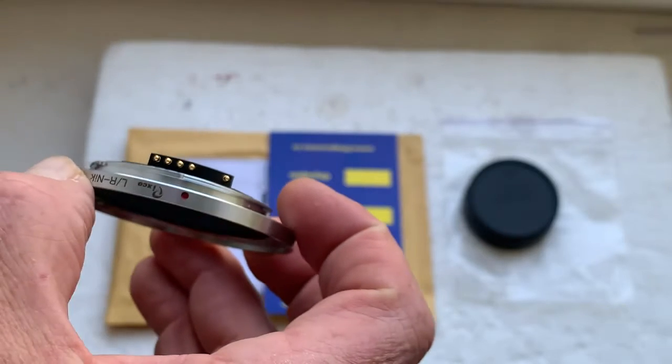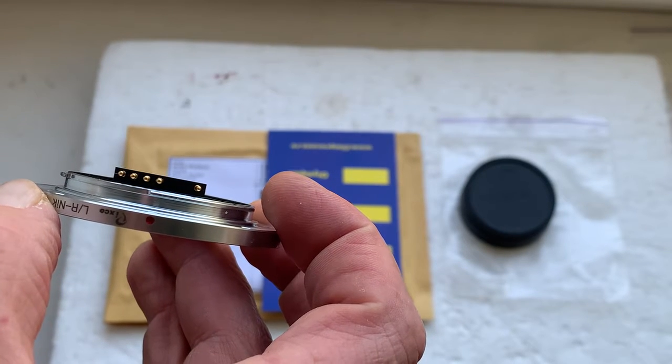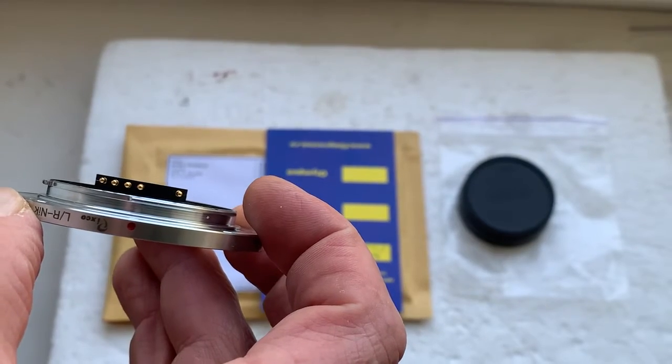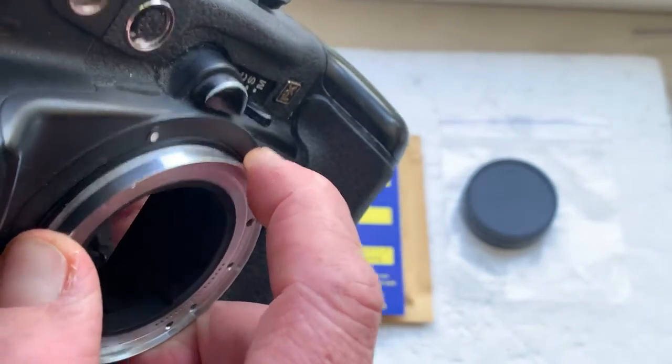Combine the red dot on the adapter and the middle contact — one, two, three, four from left, or one, two from right — with the white dot on your camera. Little push counterclockwise, click.